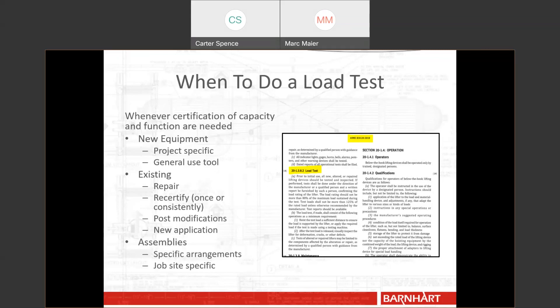Finally, less common but still performed by Barnhart are job-specific assemblies. These usually come from a customer wanting to see our equipment loaded in a specific configuration. Even though all of our equipment individually is load tested, they want to see it load tested as a complete assembly — everything hooked together the way it's going to be on the job.